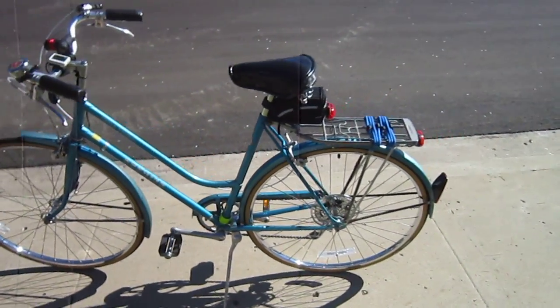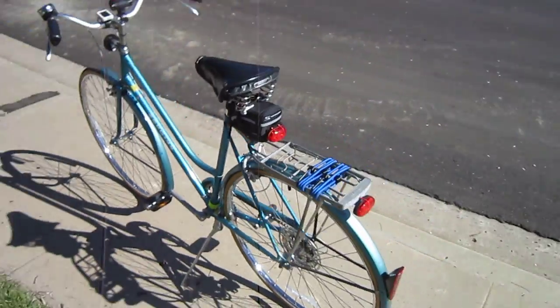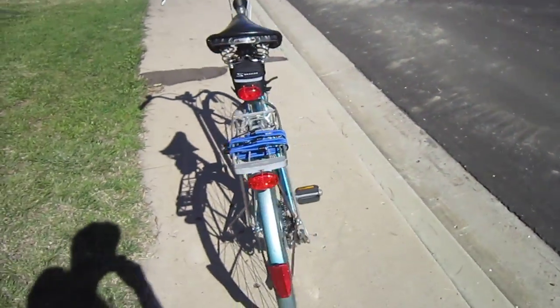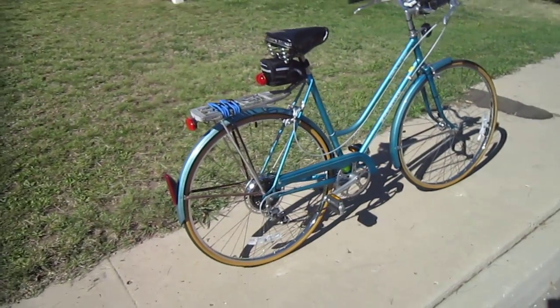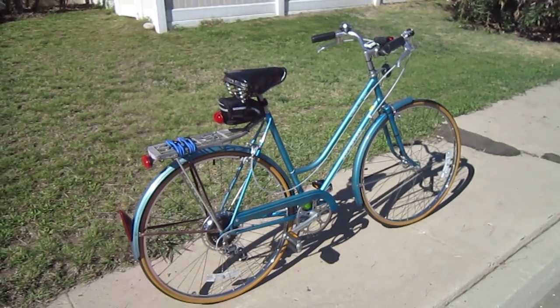So there it is — an 80 to 82 or so Schwinn World Tourist, low frame, one sweet riding bike. Thanks for watching, Turbo Bob's Bicycle Blog.